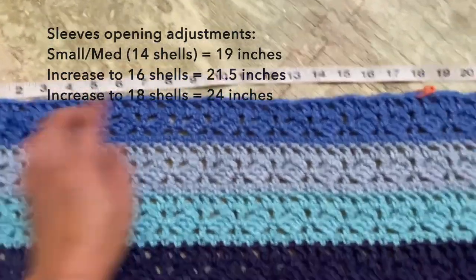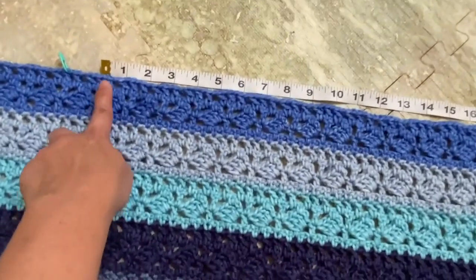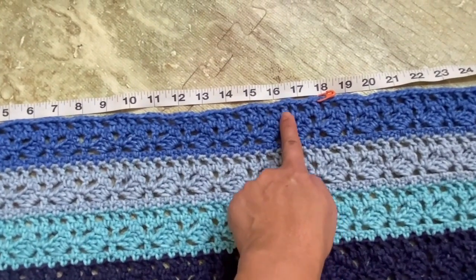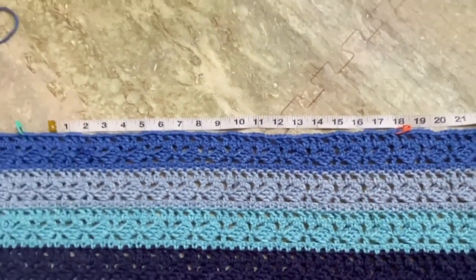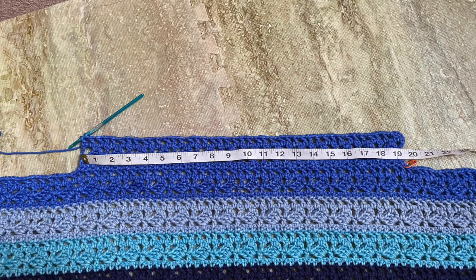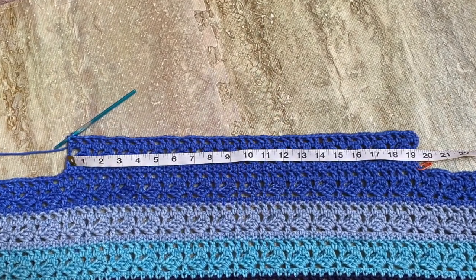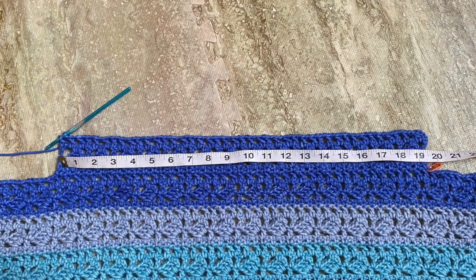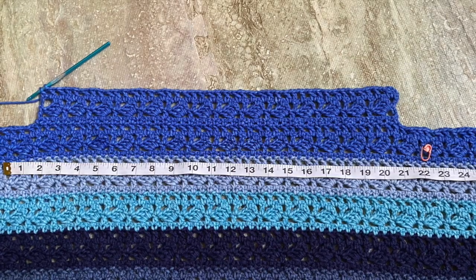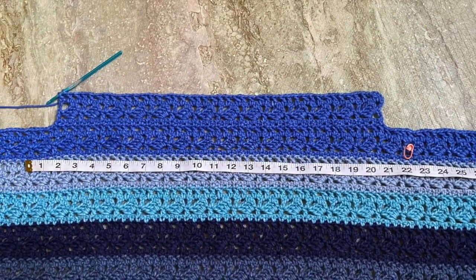Or if you want to decrease to 12 shells, just move one shell here and adjust accordingly, so your new circumference would be about 16 and a half inches. Another suggestion is you can go for kimono sleeves where the opening is a lot wider — you can maybe increase to 36 shells, and your new circumference would be about 31.5 to 32 inches. But it will be according to your preference.